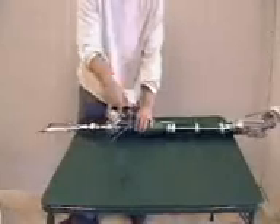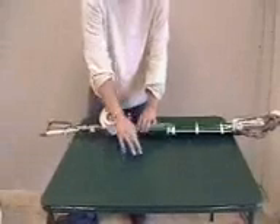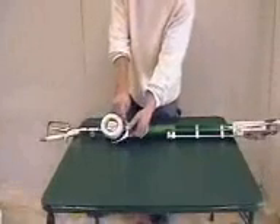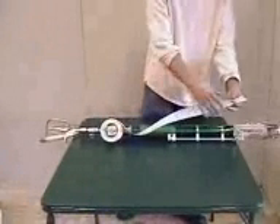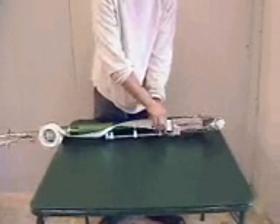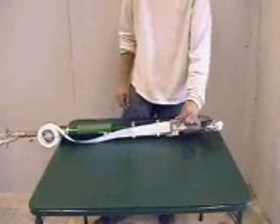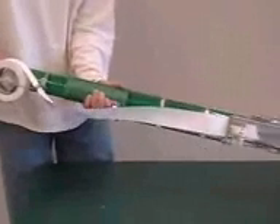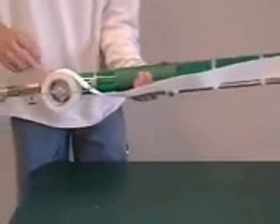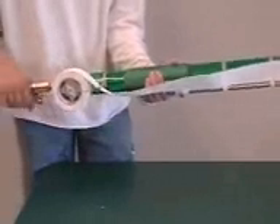To load the tape, unlatch the tape holder, place the tape on the spool, and reattach the holder. Guide the paper tape around the arm, slide it into the slot, and slide the tape until it can be picked up by the advancing mechanism. To advance the tape, pull down on the lever on the sleeve, then push the sleeve toward the taper head. Spool tension should be somewhat loose, or paper drag can result.